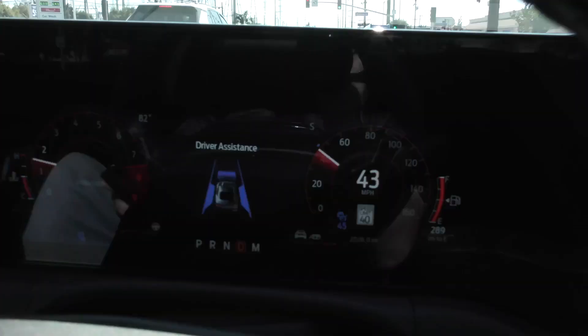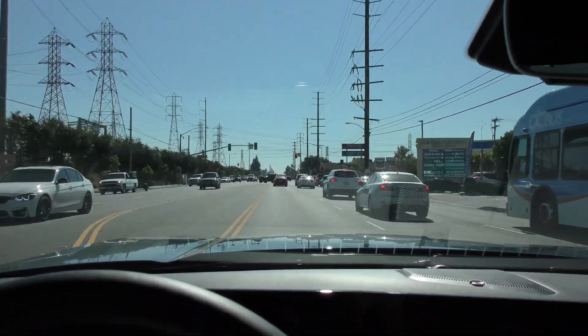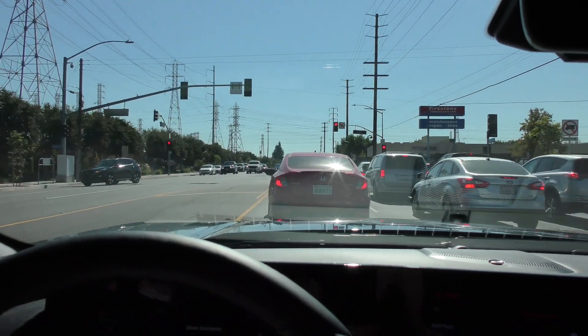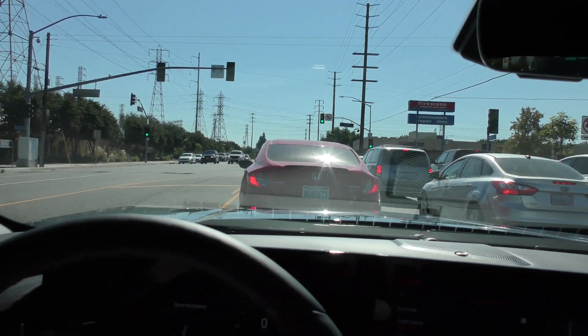Now that car is out of my way. We can see on the screen that I'm not locked onto anyone in front of me, and traffic is stopped ahead, so I'm just going to hit the brake and manually bring the vehicle to a stop. That was a better-safe-than-sorry scenario — that is how I recommend you use this system.